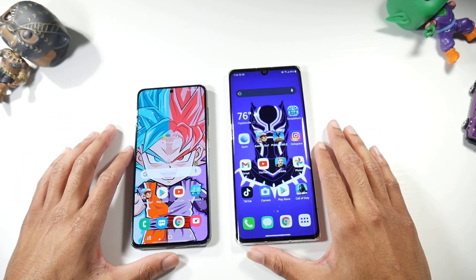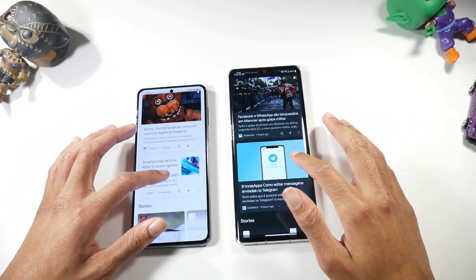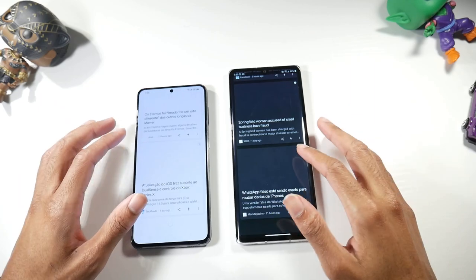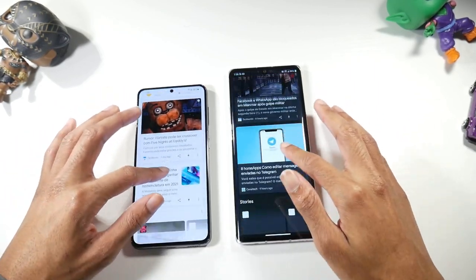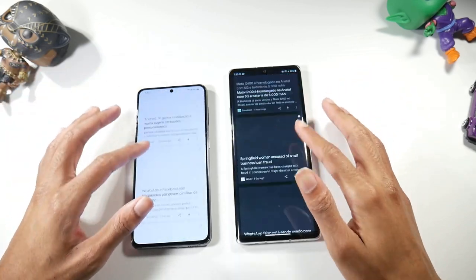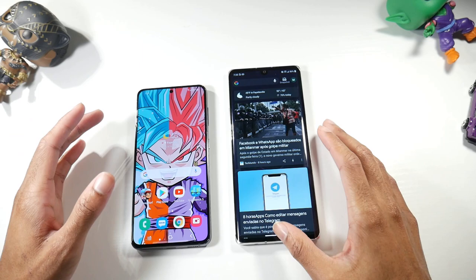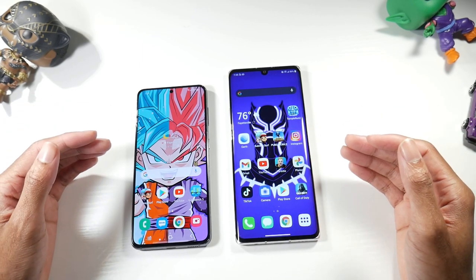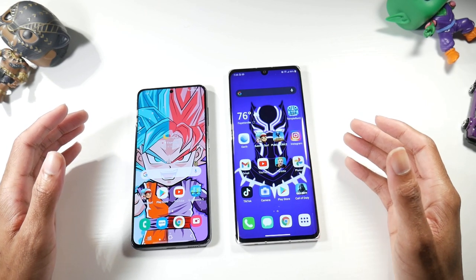You will notice the difference with the 120Hz display — it is very smooth and noticeable coming from a 60Hz phone. You can also take advantage of 120Hz in games on the S21 as well, which gives a really nice experience.